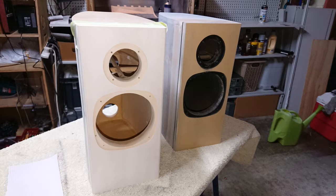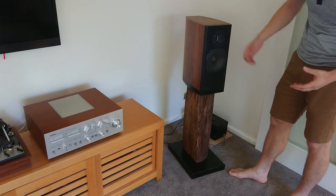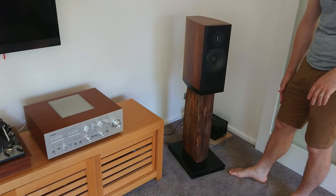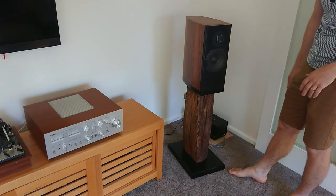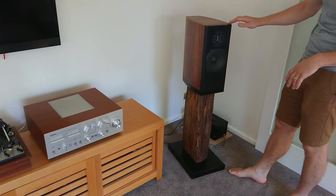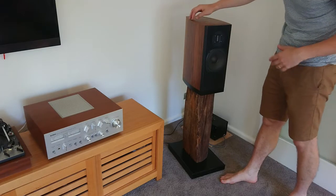The satin finish in black doesn't have any clear coat over the top of it, and personally I think it works quite nicely. It picks up the not-gloss finish of the stand, which was half of a railway sleeper. But there were other things I had to do to finish this off.